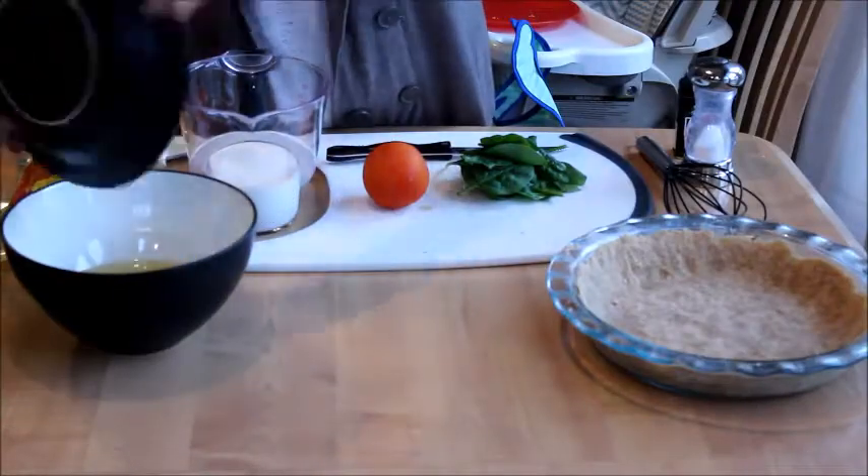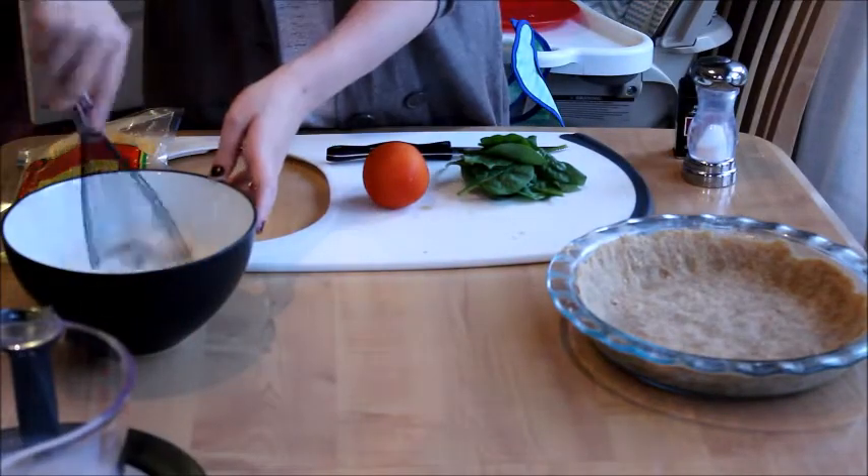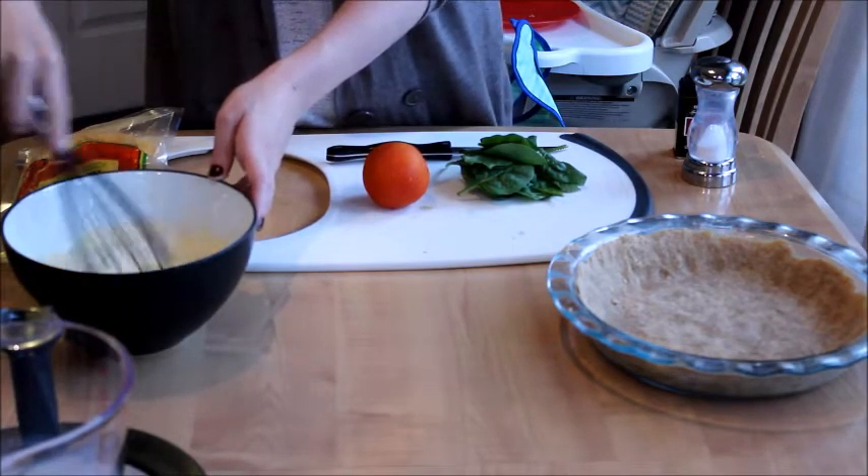Now for the quiche filling, we're going to add our 4 eggs and our 1½ cups of milk into our bowl, and we're going to mix it up really, really good.